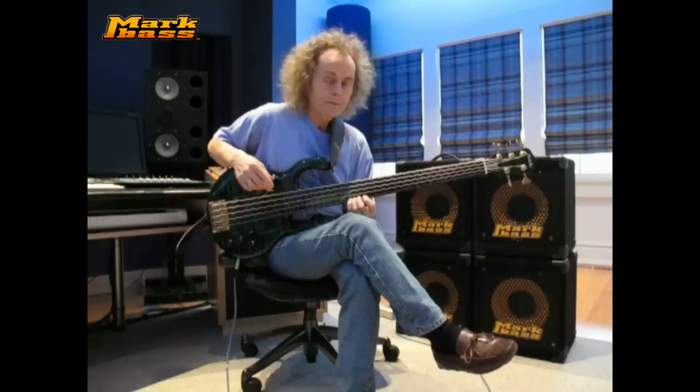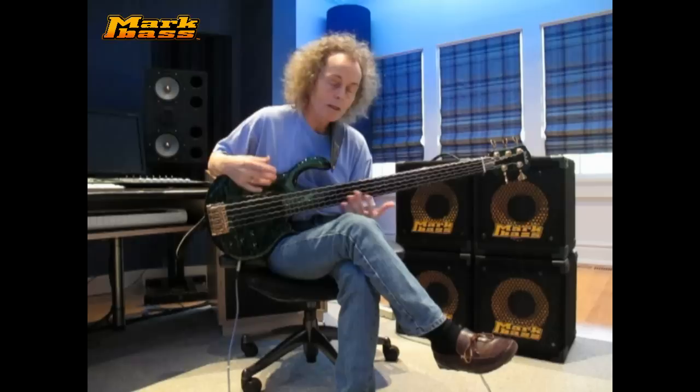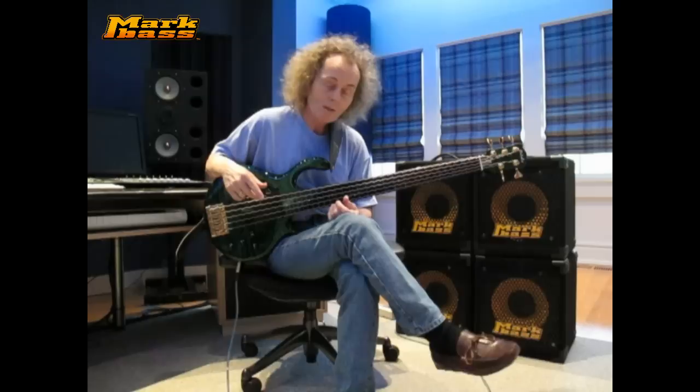I like the sustain that I can get with the amp, the clarity of it, the full sound spectrum range, and I can't say enough great things about Mark Bass, so thank you very much.